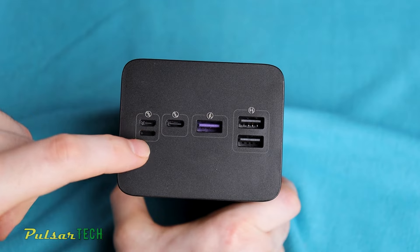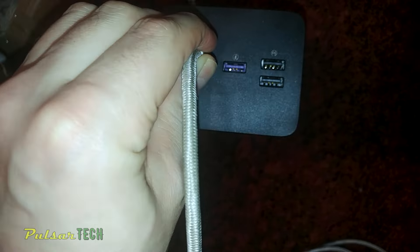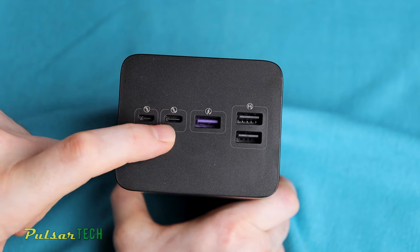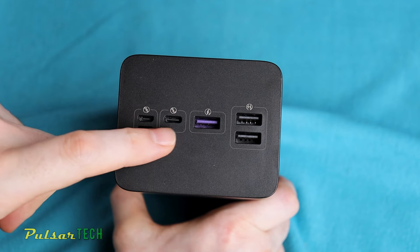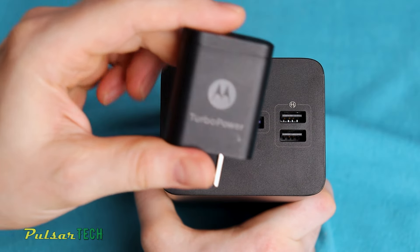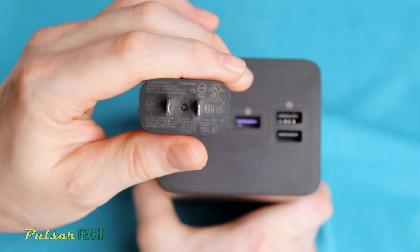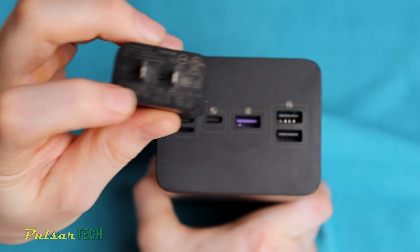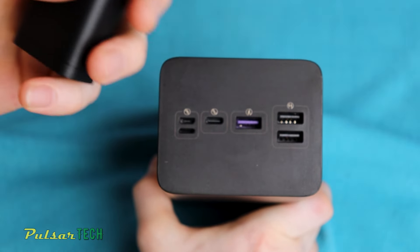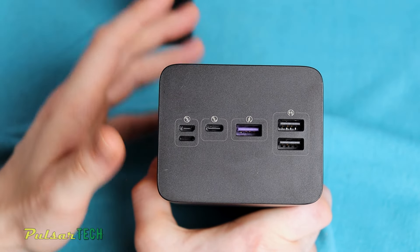The micro USB, Lightning, and USB Type-C ports can all be used as input ports to charge your power bank, but the USB Type-C port is the quickest, rated at 5V at 3A or 9V at 2A. You can use a quick charge adapter to charge this power bank, such as the turbo power adapter from a Motorola smartphone, which can output 9V at 2A or even 12V at 1.5A. However, since this power bank charges at a maximum of 9V at 2A, it will consume 18W of power.